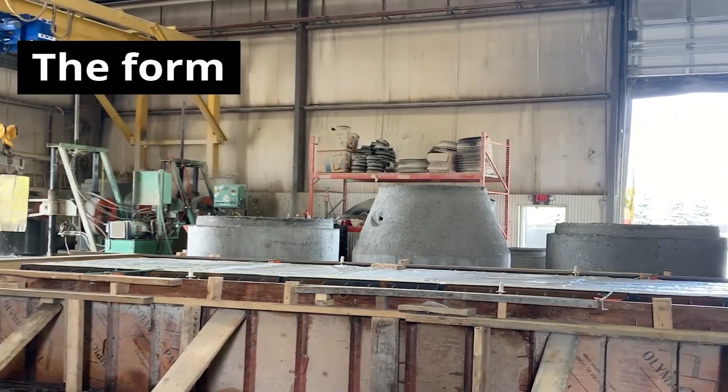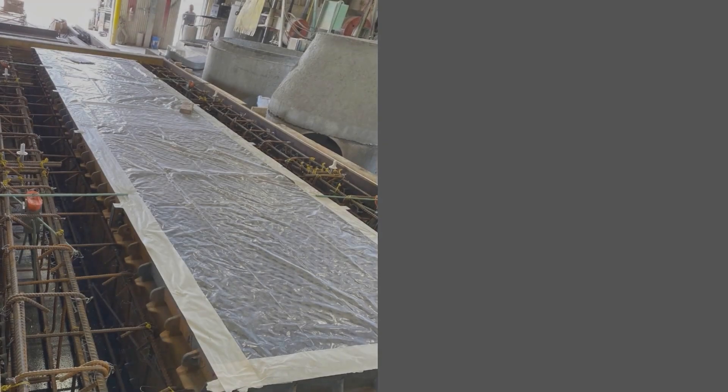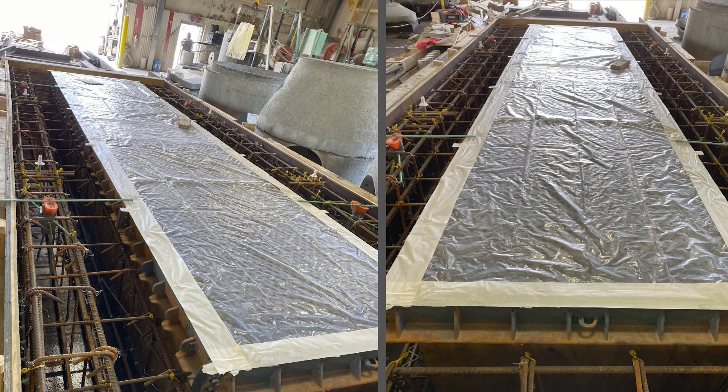To begin, a form is built around the Airmatic system. The access lids are covered to protect from concrete overpour. The Airmatic must be fully assembled with the covers tightened before the concrete is poured.